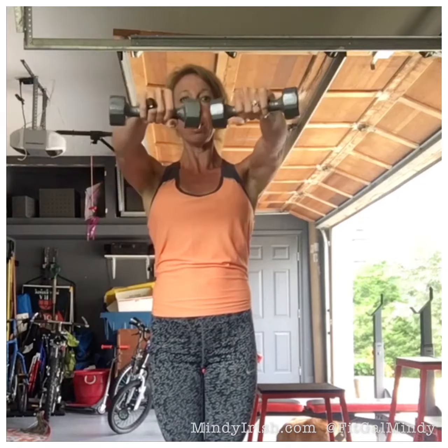So you'll come up at a T, come together, raise it up, raise it down, come back, slowly lower.